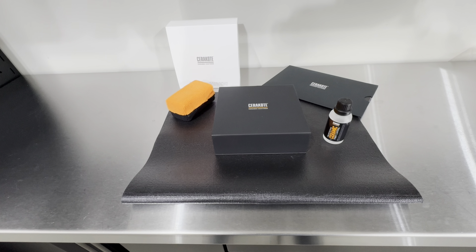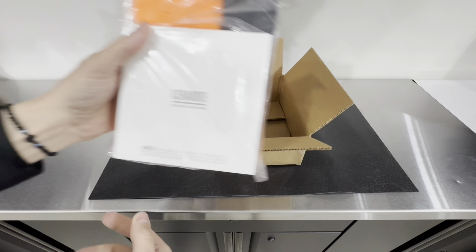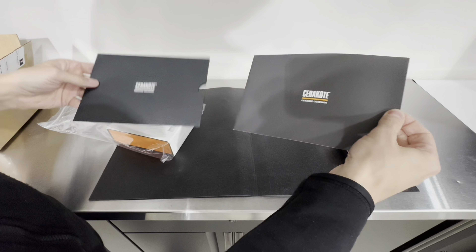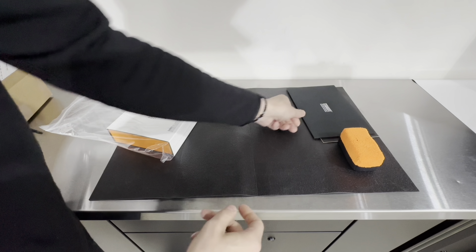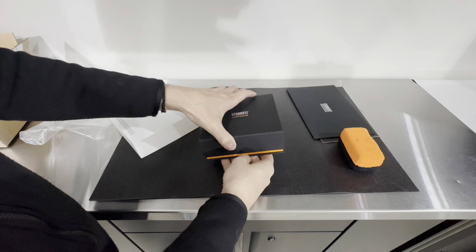Hey, what's going on everybody, welcome to the channel. In today's video we are going to take a look at Cerakote's ceramic coating — this is their version 2 that just got released. We're going to go over the application process, talk about the product itself, and I'm going to share my thoughts and observations based on my experience with this product.